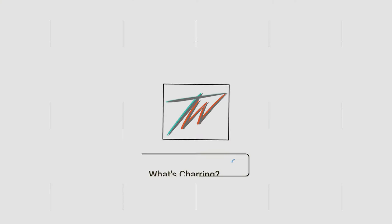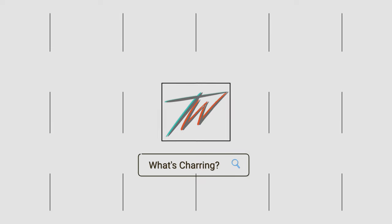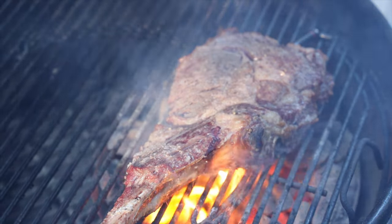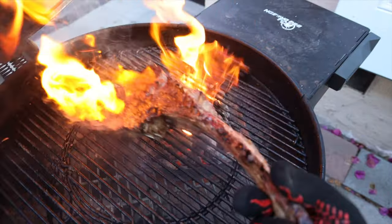So that usually brings people to another question: what exactly is the difference between searing, charring, and just flat-out burning your proteins? Charring is actually a bit different than searing. Charring happens when the surface of your protein completely breaks down and you're left with carbon.